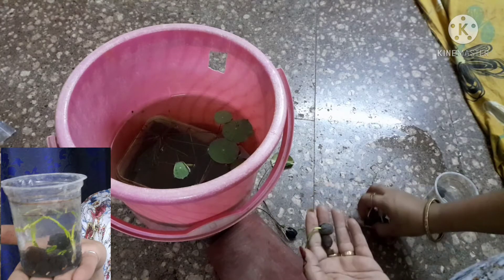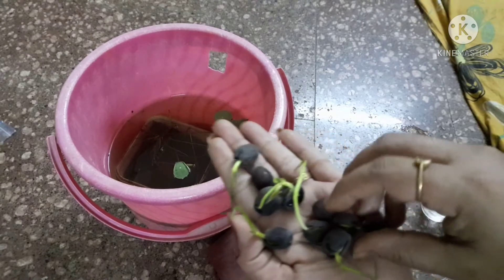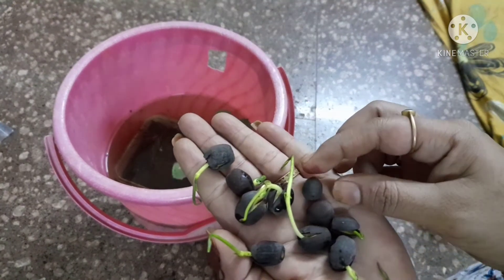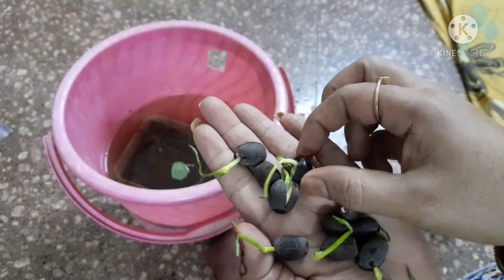Within 5 days there will be seed germination. The germination rate depends on the seed — it can take a few days but it may be fast or slow.